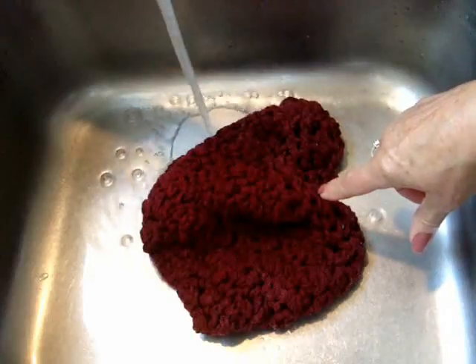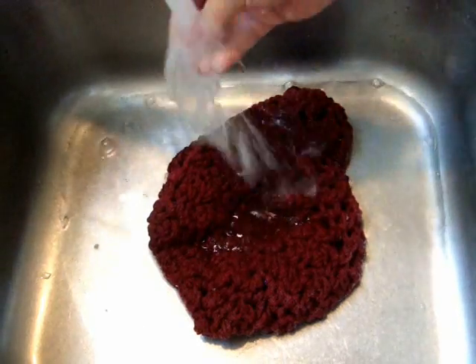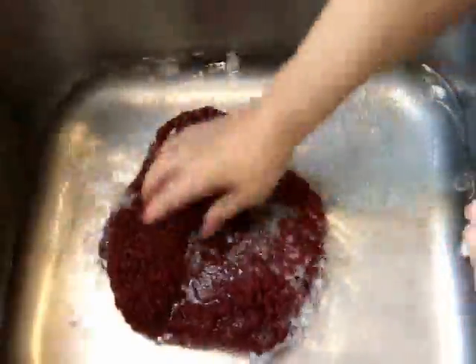And then I'm going to drain. I'm going to fill the sink with water again, enough to cover the hat. And I'm going to add some hair conditioner. And I'm just going to work that through. And it already feels a lot softer.